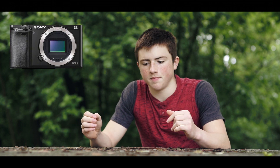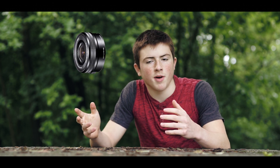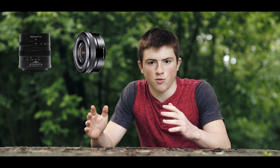Ho utilizzato la mia Sony A6000 con due obiettivi: il kit stabilizzato, che ho potuto utilizzare a mano libera, e il 55mm manuale, che invece ho utilizzato sullo slider per avere delle riprese più fluide.